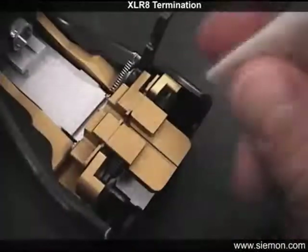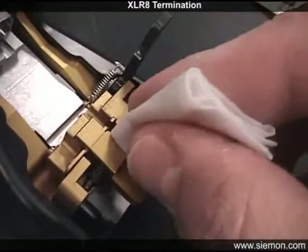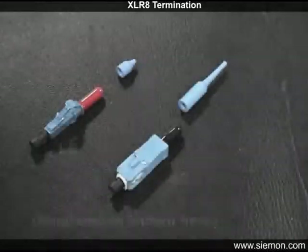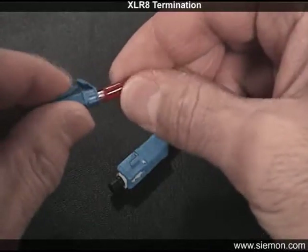The guide slot on the activation tool should be kept as clean as possible to prevent debris from transferring onto the fiber end face. The Accelerate Mechanical Connectors are offered in both single mode and multimode LC and SC versions.